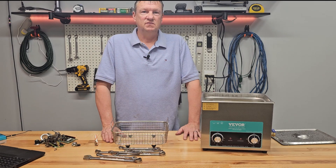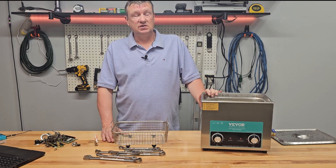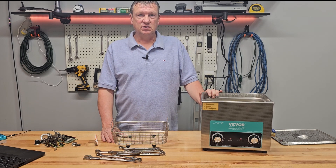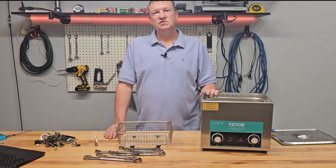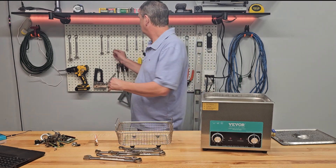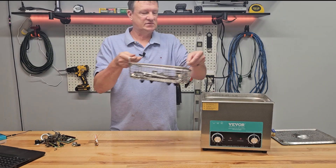So can I recommend the Vever ultrasonic cleaner? Yeah — if you're restoring old electronics that are always filthy, or if you work with tools, it's great to just throw them in there. It's definitely a time saver and I would definitely recommend it. I'll put a link in the description below where you can get yours. Now I think I'm going to go ahead and clean some more wrenches, but you don't have to sit through that. Thank you for watching, and make sure to subscribe and give the video a thumbs up.